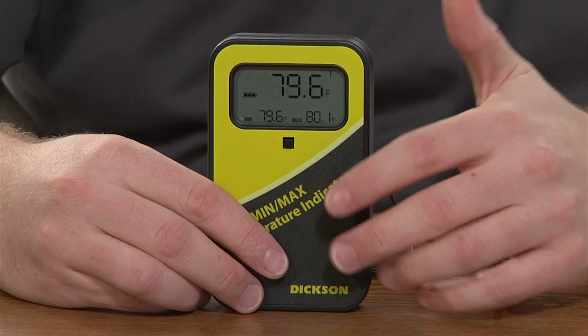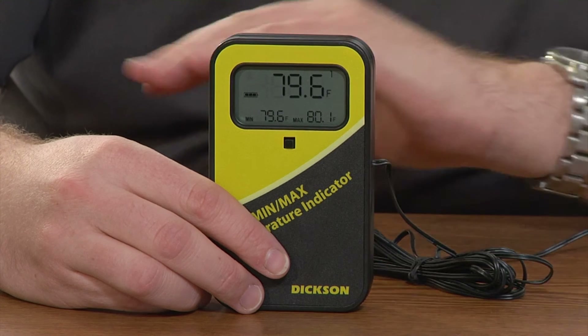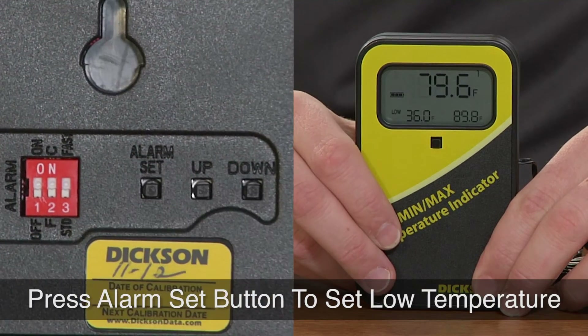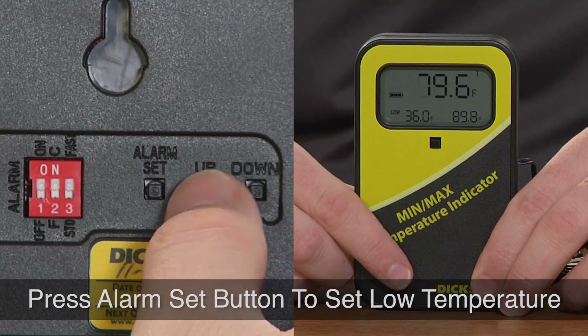You'll notice the device is on its home screen right now, so it shows the min and the max over the last bit of time. To get started with changing the alarms, you just press the alarm set button — it's one of the three buttons on the back. Give it one press and the screen should go to low in the lower left corner.